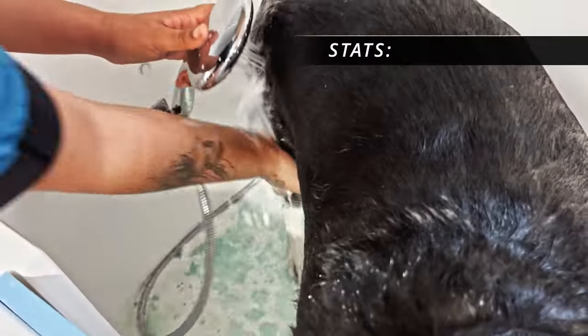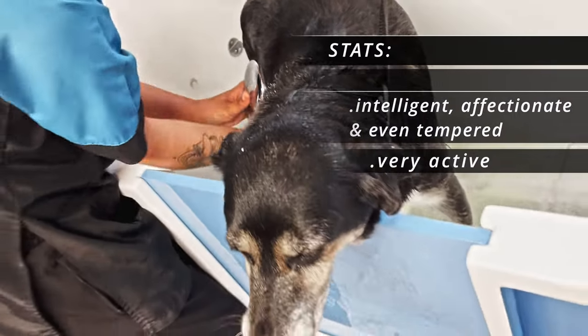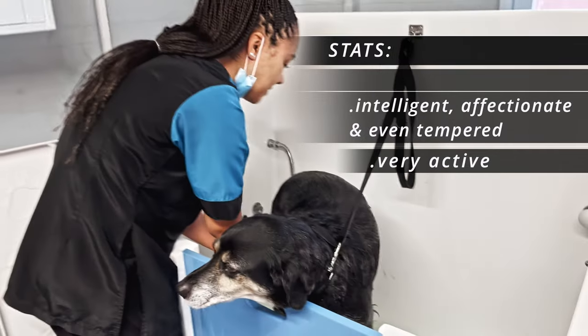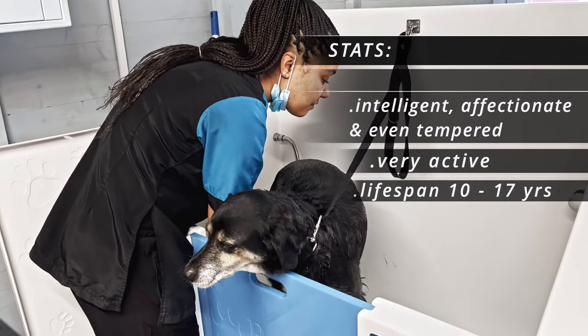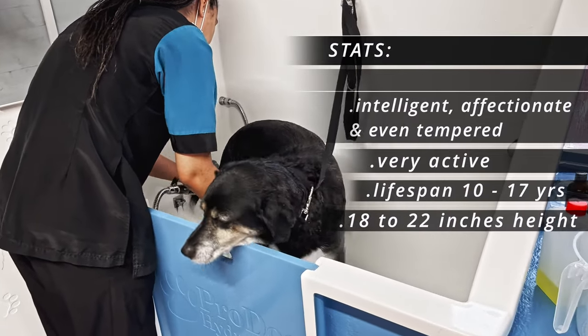The Border Collie is a herding breed of medium size and is considered to be the most intelligent dog breed. The life expectancy is around 10 to 17 years and they can grow between 18 to 22 inches in height.